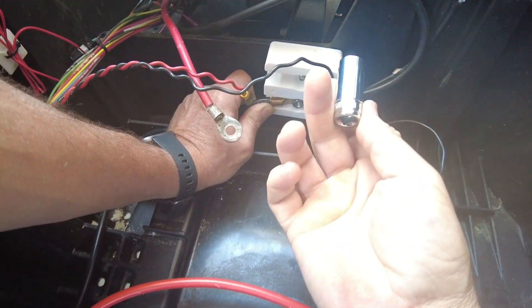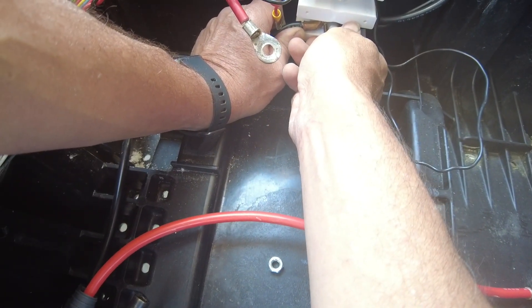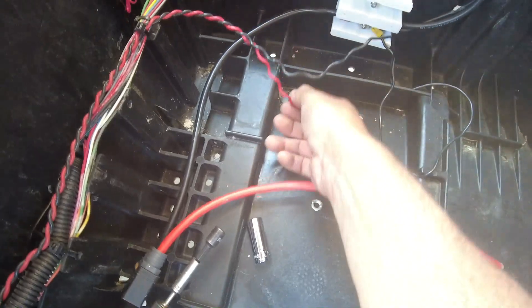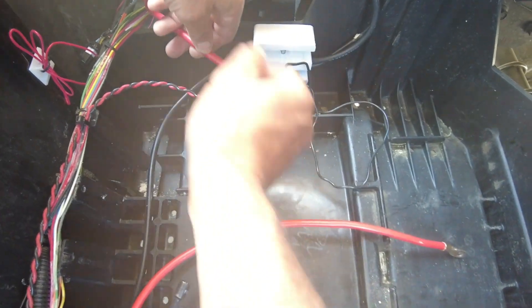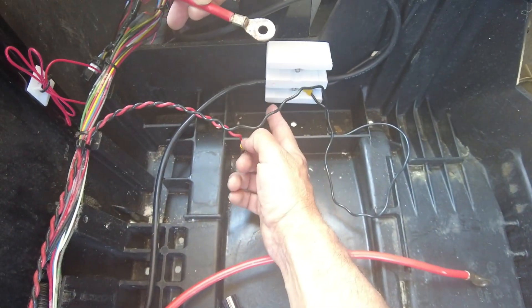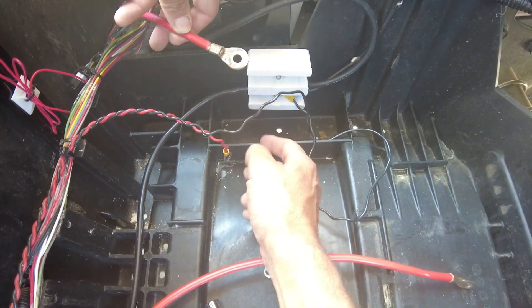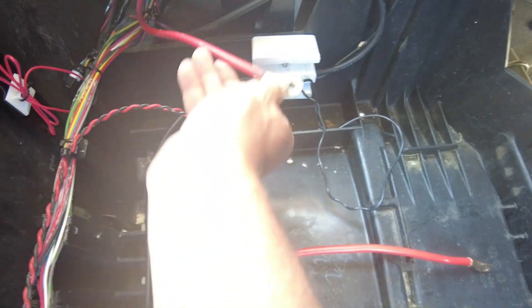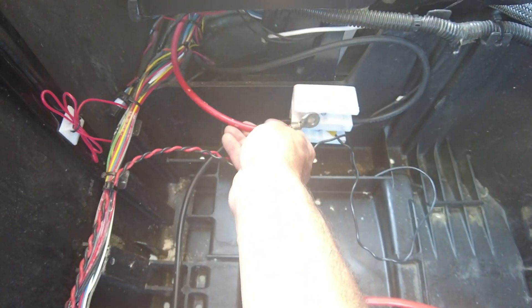Using a half-inch deep socket, we're going to connect the nut back to the post and take care of the negative cables. Now do the same with the positive cables. Because my cables from the golf cart are so short, instead of wrapping around the corner, I'm just going to drop it in right over here.